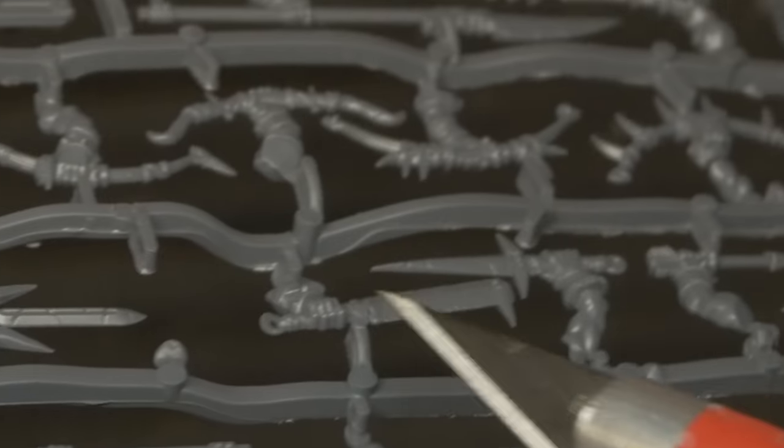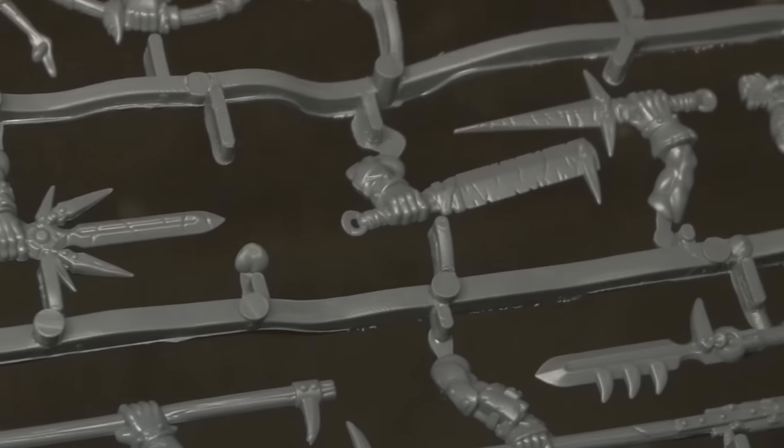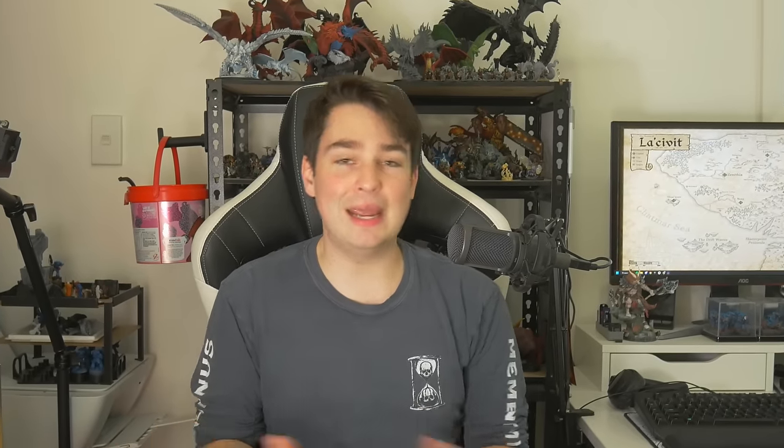There are a few parts in this kit where mould lines are a little more noticeable than others, and even one or two tiny details where it doesn't look like the plastic has perfectly filled the mould. But overall these models are clean, and the sculpts are wonderful. These guys have so much character, and at just a buck or two per model, I'll take these over a GW kit or WizKids mini any day.